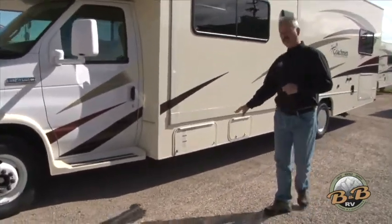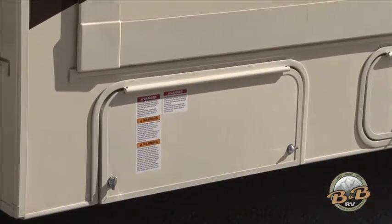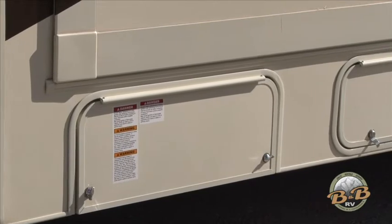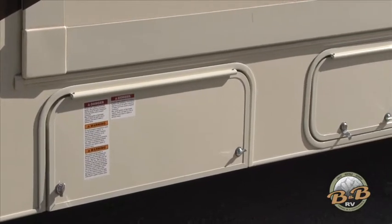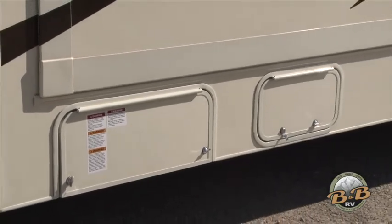This first compartment on the outside is your propane. Propane is a fixed tank, so if you need to fill that up on your trip, you'll pull up to a campground, a truck stop, U-Haul, any place that has propane can fill that for you, but it's not self-serve.